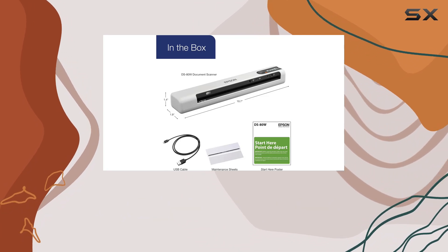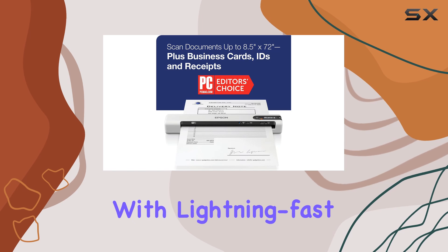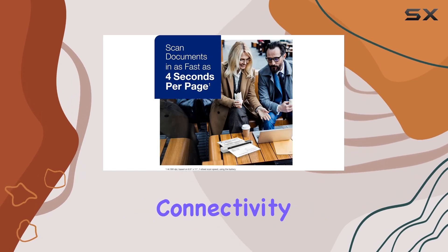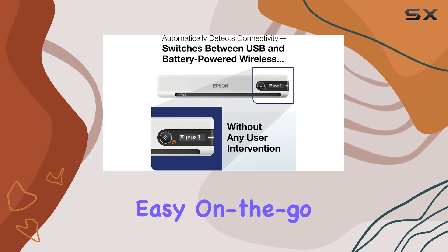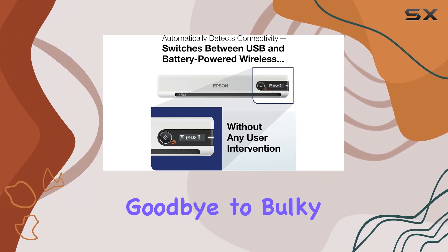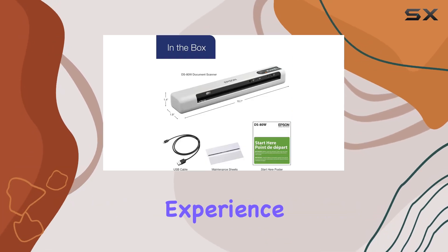In conclusion, the Epson DS80W is a powerhouse in the world of portable document scanners. With lightning-fast speed, seamless connectivity, and unmatched portability, it's the ultimate solution for easy on-the-go scanning. Say goodbye to bulky, slow scanners — the DS80W has arrived to revolutionize your scanning experience.